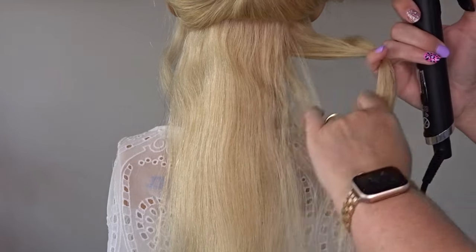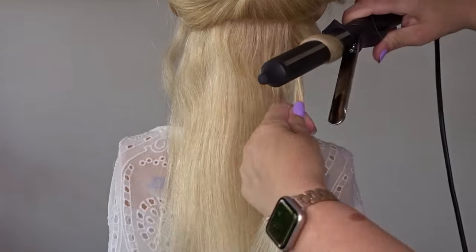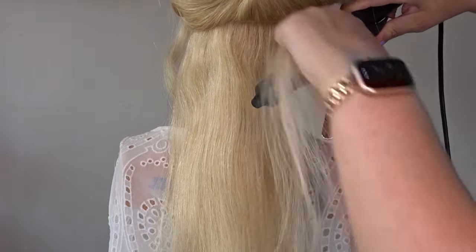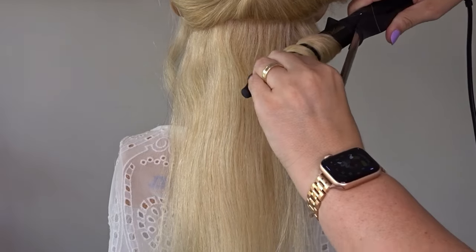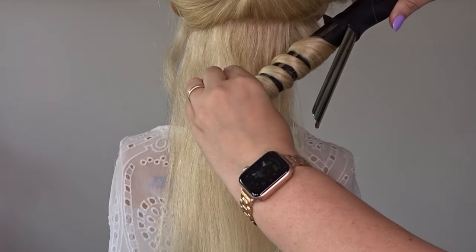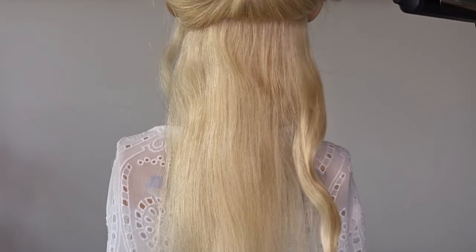To start we're going to put a loose wave in the hair and I'm going to do this by taking about one inch sections and wrapping them around a curling tong, making sure that as I wrap it around I'm not holding it flat, so I'm just letting it twist around naturally. Hold it for about 10 seconds and then release that wave.